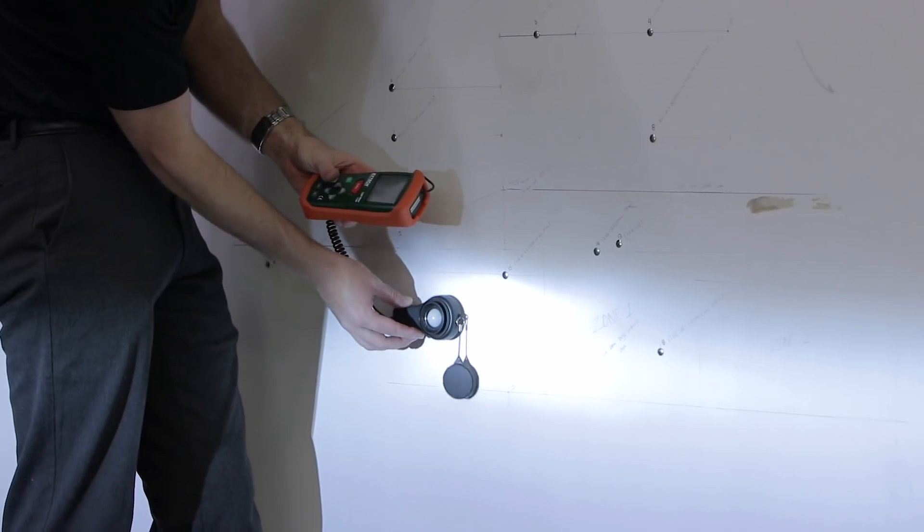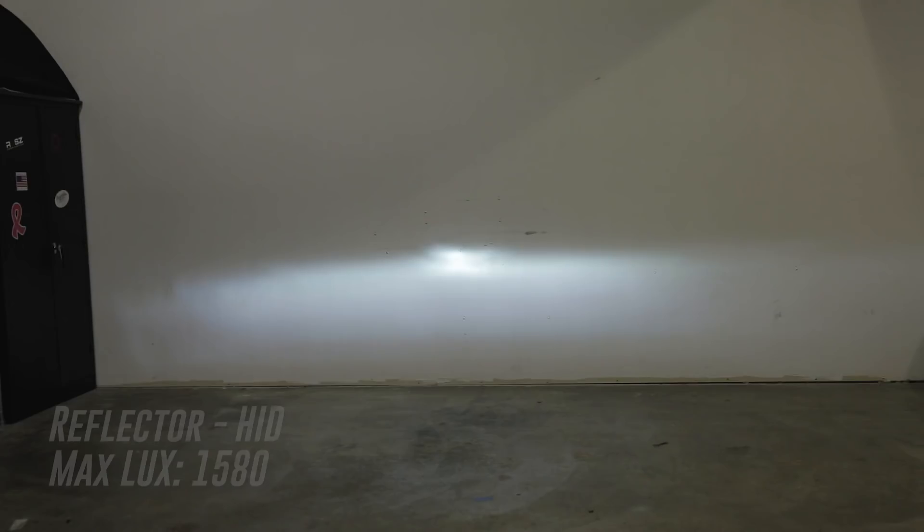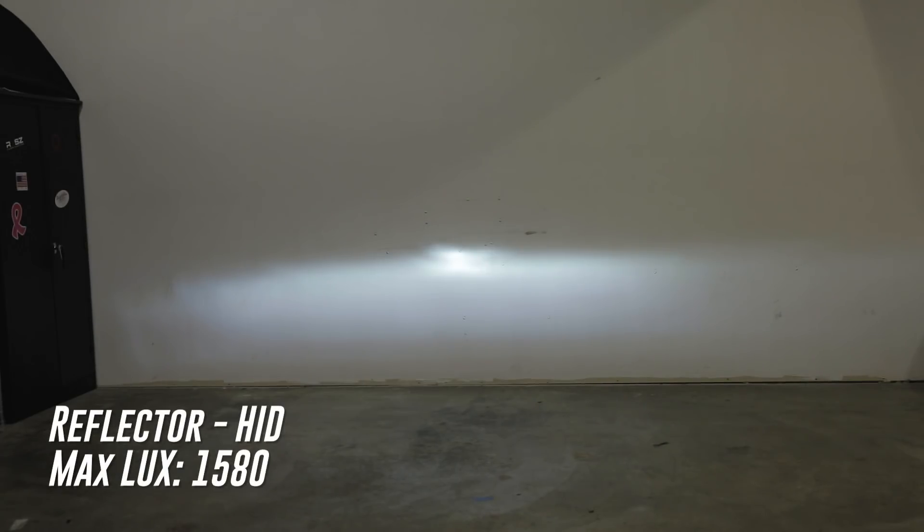Now it's fully bright and we measured it and we got 1580 lux. So that's a big improvement from our halogen reading, but the problem is we have more light everywhere now, and that includes extra glare above our cutoff pattern. So with reflectors there's just no real good way of controlling that extra glare.